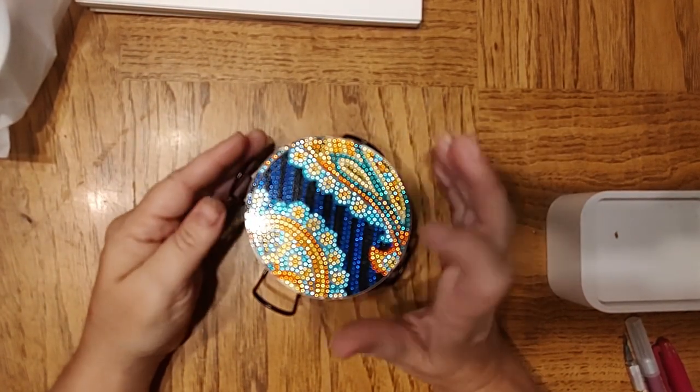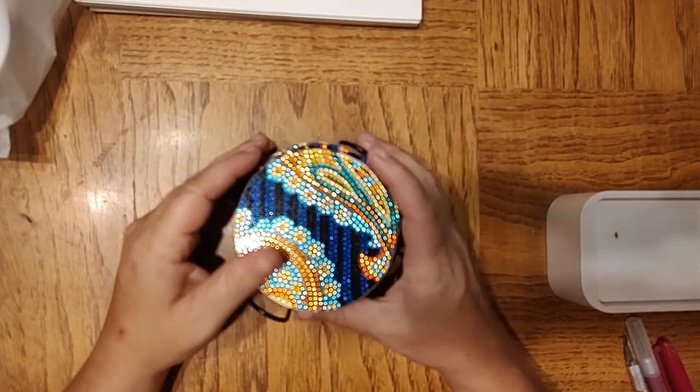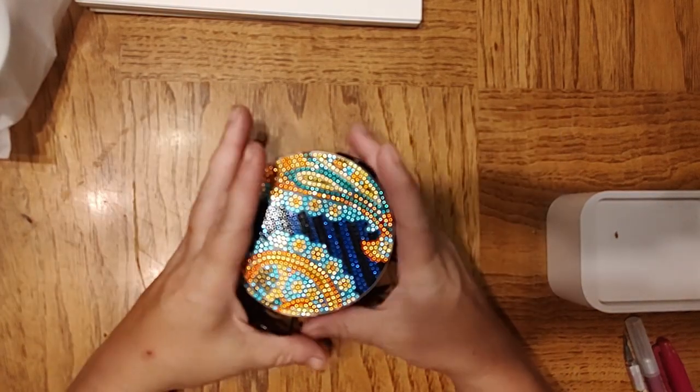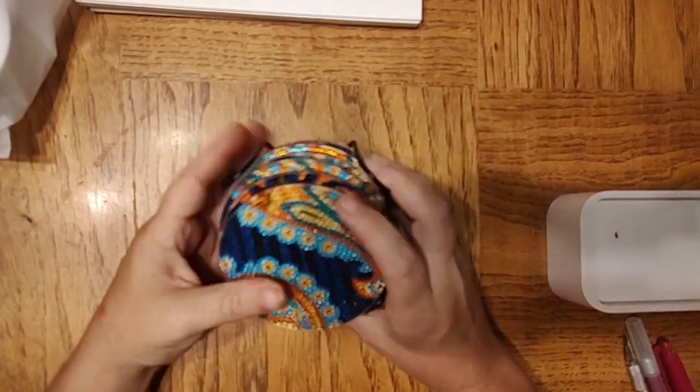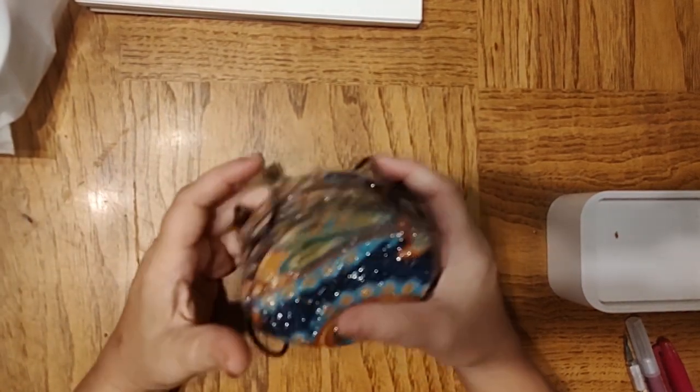I will be putting together a video on how I make my own decoupage medium — you can make it for pennies on the dollar. We'll go from there.